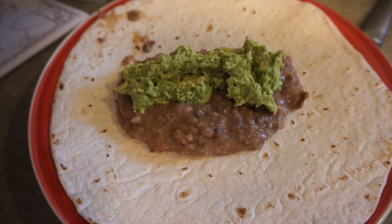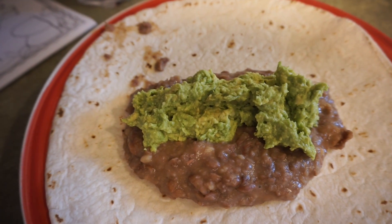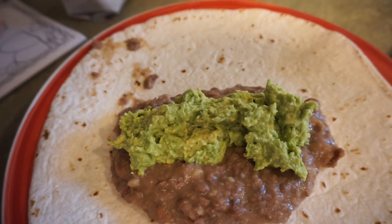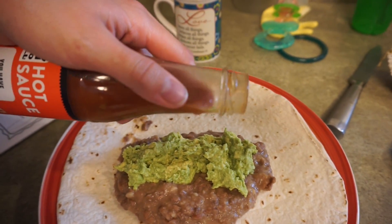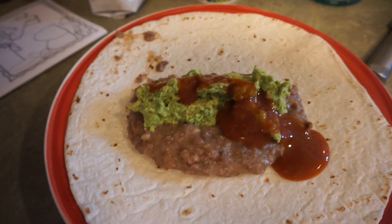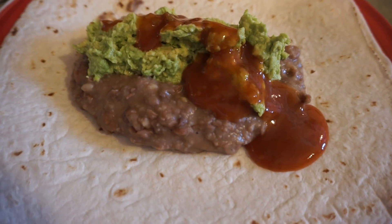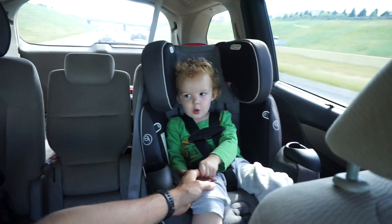This is how easy dinner is going to be tonight. One can of pinto beans — I crushed it up and seasoned it, then I smashed some avocado and put it on top. Now I'm going to take some hot sauce from Taco Bell and pour it on. That is how easy dinner is going to be tonight.